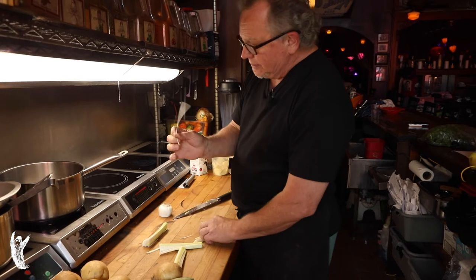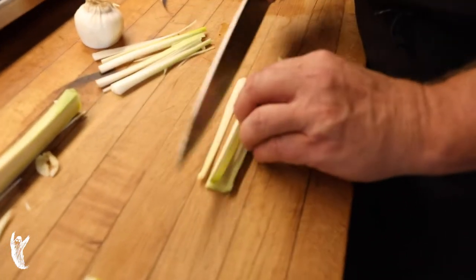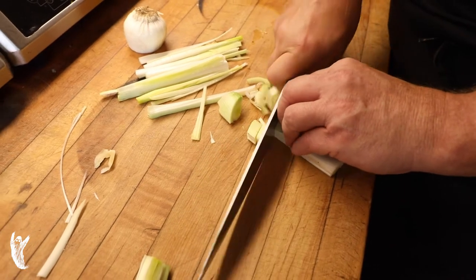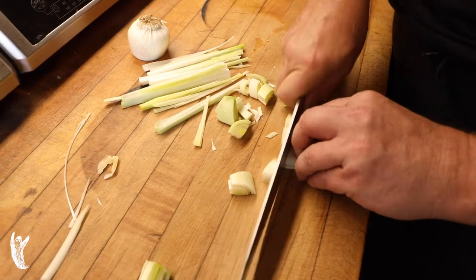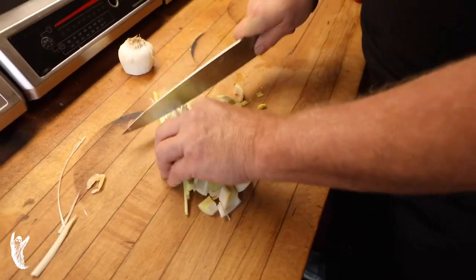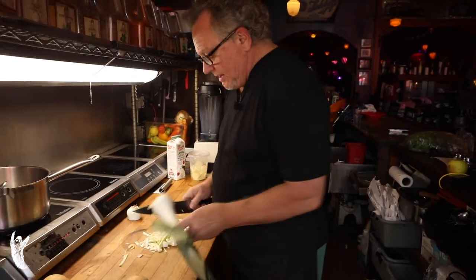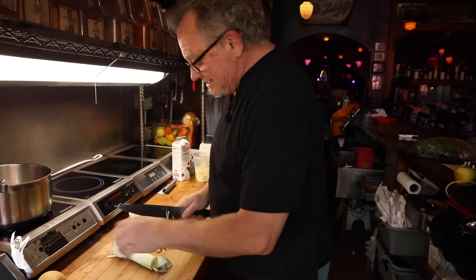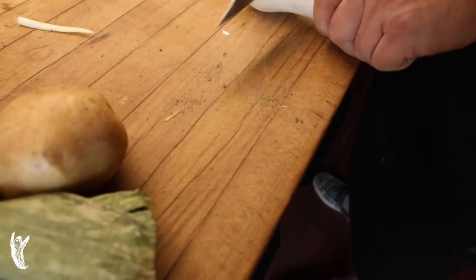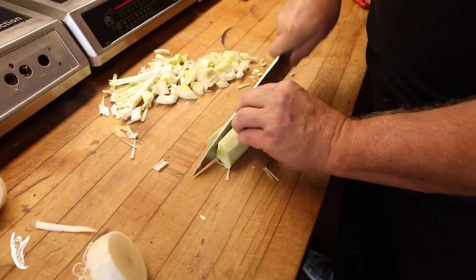I'm cutting this into a little julienne or batons at the moment, but it really won't matter because we're literally going to mulch this all down. You can cut it however you want — the point is we're just going to process it. Because it grows in sandy soil, we'll take it into a strainer. You can already see that little sandiness from the dirt — these were harvested this morning at the West Allis farmers market.